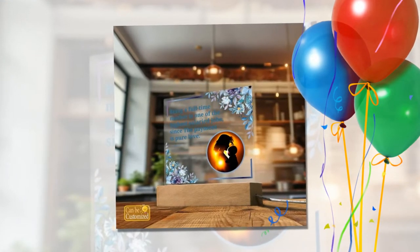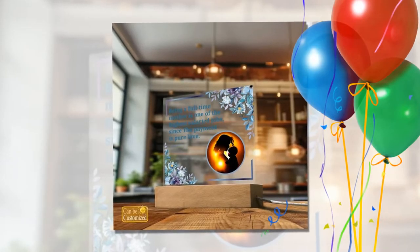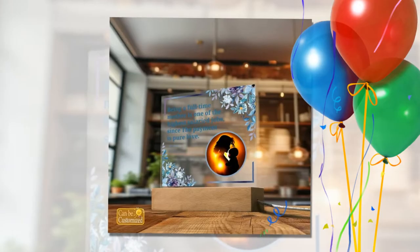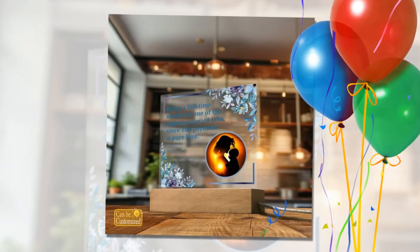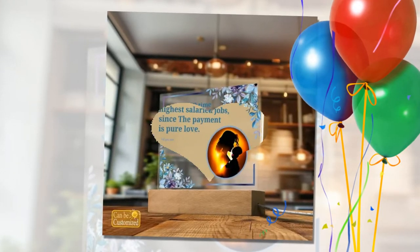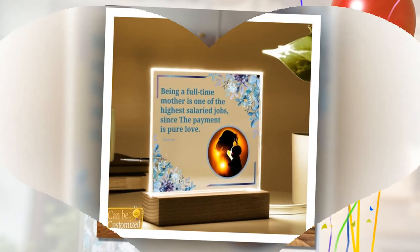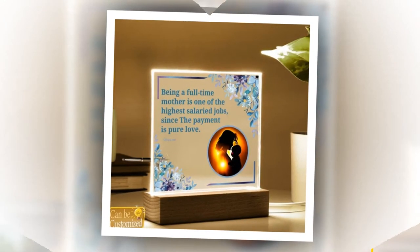Versatile Lighting Options: Customize your ambiance with ease thanks to the versatile lighting options of our Lead Lamp. With 7 vibrant colors, 3 dynamic modes, and 5 levels of brightness adjustment, you have the power to set the perfect mood for any occasion. Whether you desire a serene glow for relaxation or an electrifying burst of color for excitement, our lamp delivers every time.